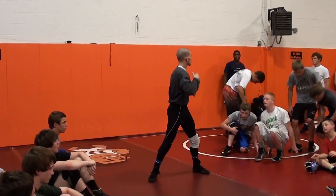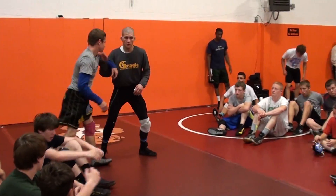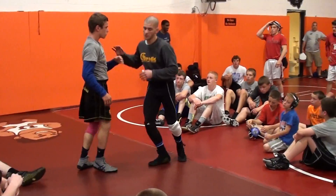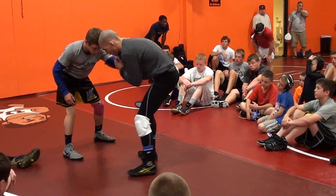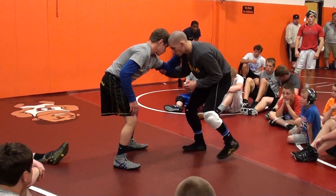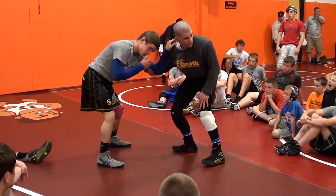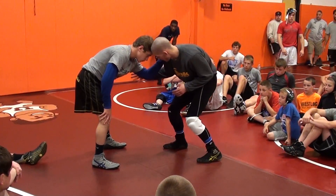Slow down a little bit. What I want to start is, we're just going to start here this time. One guy's going to have a post here. What we're going to do, before we put it all together, we're just going to keep our back foot loaded.